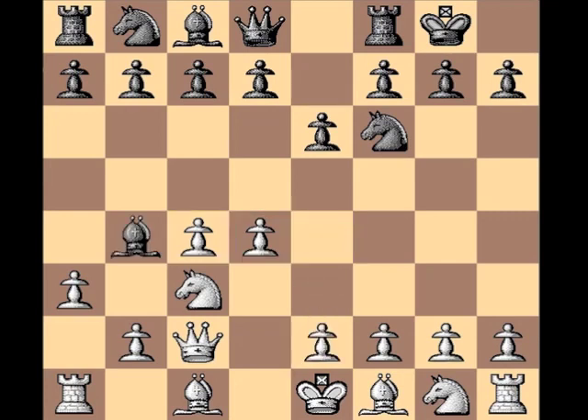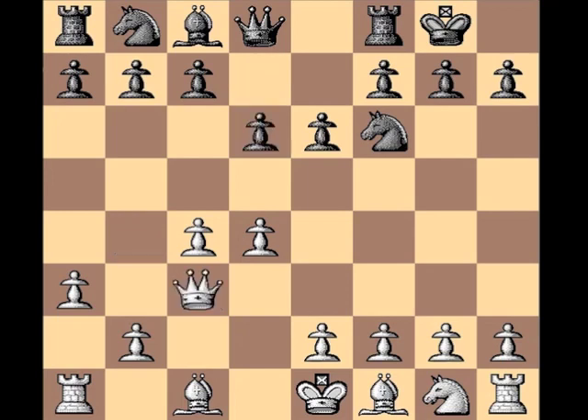So without wasting any time, black captures the knight, and after the recapture d6, you'll note that as a result of this exchange — this imbalance of knight for bishop — black no longer has the dark square bishop. So it's going to start to make more sense to place pawns on dark squares so that black can start to control the dark squares.